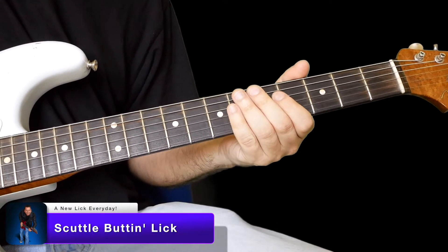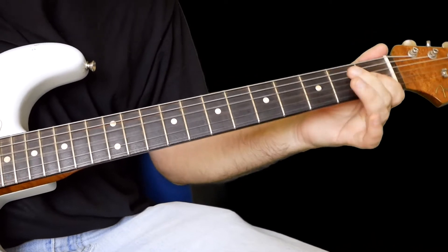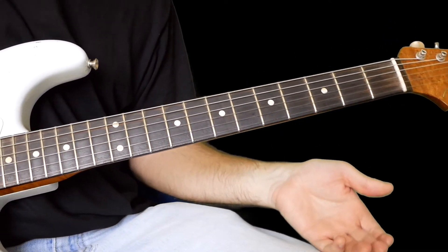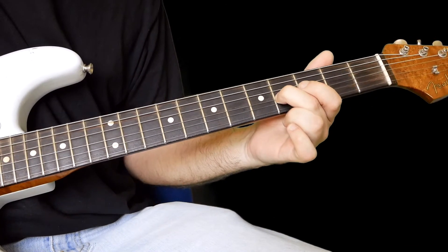Hi everyone, welcome to the blues lick of today. Today's one goes like this. This one here is like a Stevie Ray Vaughan scuttlebutting lick, so you're sliding from two on the G.